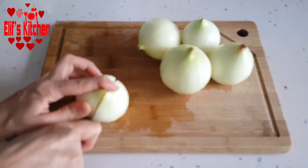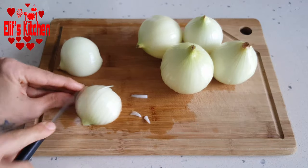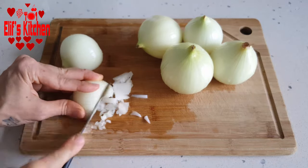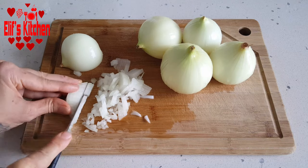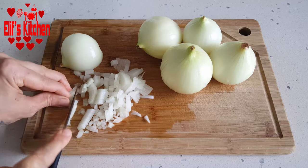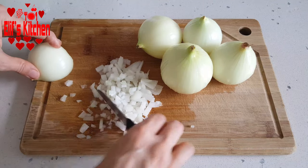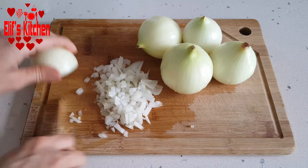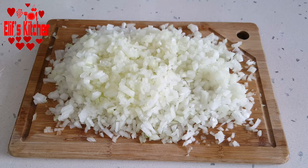Meanwhile, I chop my onions. I chopped 5 medium sized onions. I didn't want to use the kitchen robot because the onions get juicy when passed through the robot. I recommend you to chop them manually. By the way, the more onions you use, the more delicious it will be. My onions are ready.